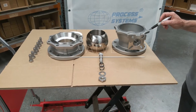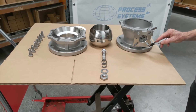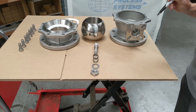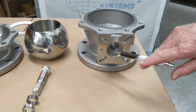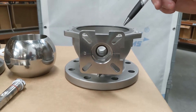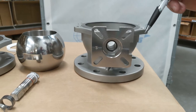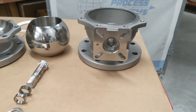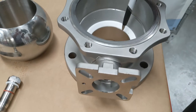This is the investment cast ANSI 150 — also available in ANSI 300 — fire-safe two-piece ball valve. I have a breakdown here to show how the internals operate. The ISO pad mounting on top accommodates double-acting, spring return pneumatic, electric, and gearbox operation, and up to certain sizes, manual lever operation. Internally, the valve has PTFE seats.